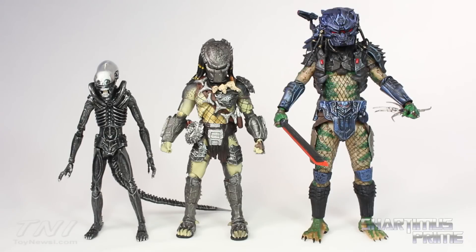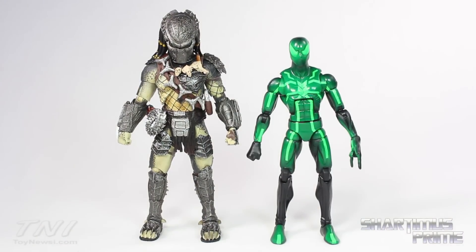This predator figure stands just a little over seven inches tall. Here he is next to the SH Monster Arts Alien Big Chap, then we have the NECA Stealth Predator, and then here he is next to the Marvel Legends Big Time let-down Spider-Man.